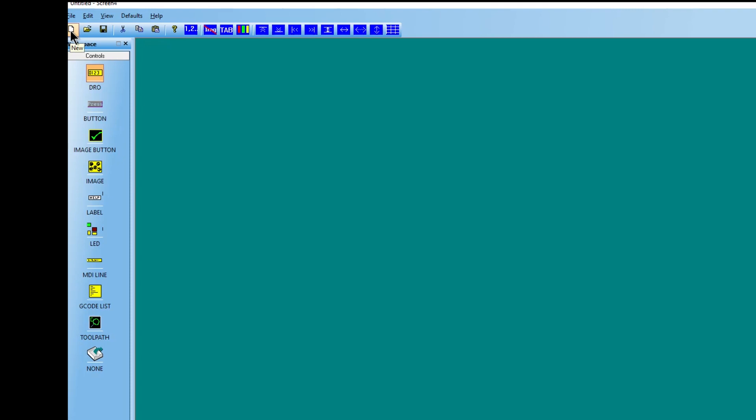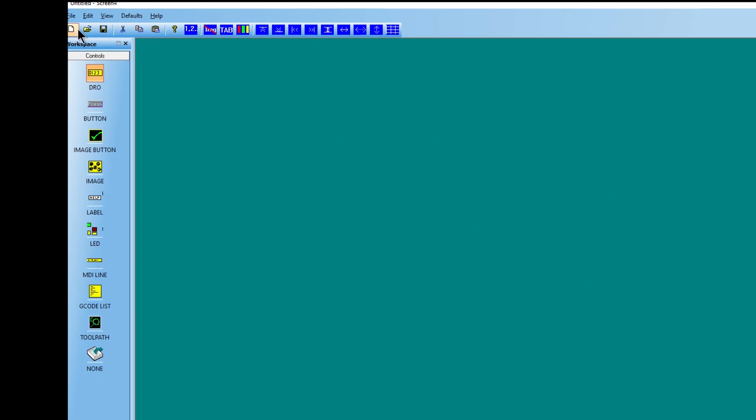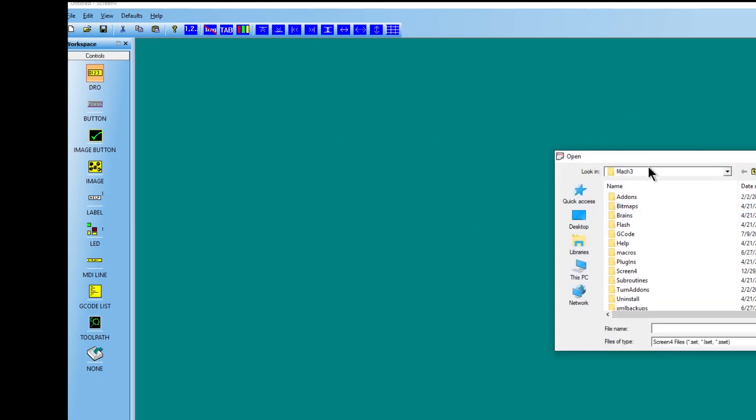If you come down here, you can see you can start a new one, open an existing set, save a set, and so on. If you click the top row, you'll just have to close it and open it back up. So if I come down here I can load, and I come over to my Mach 3 directory. I set up this one and called it 1024 laser set — the 1024 set is the one that everybody uses unmodified. All I did was copy that, and it'll give you a copy set, then you rename it to what you're going to be using.